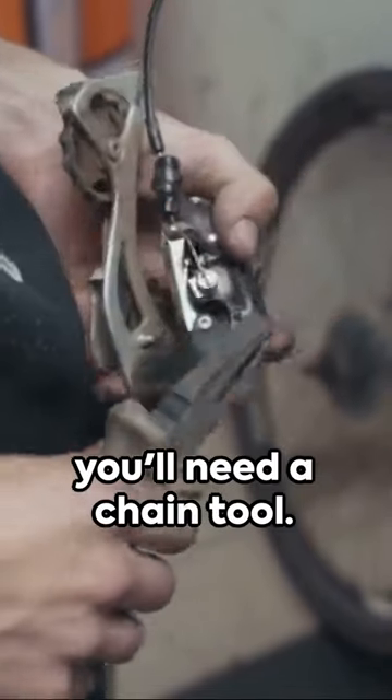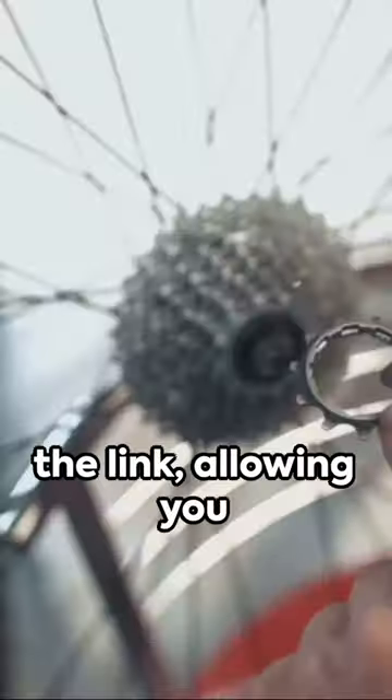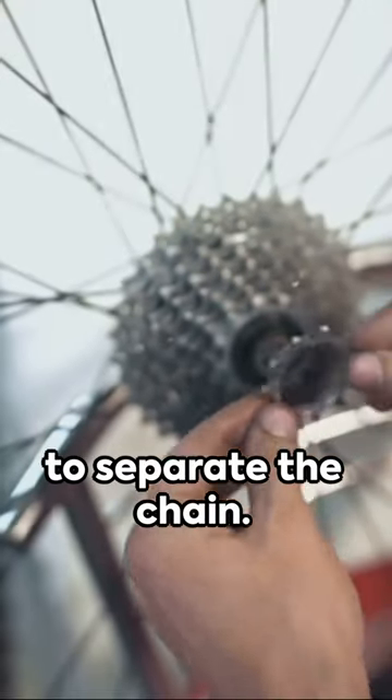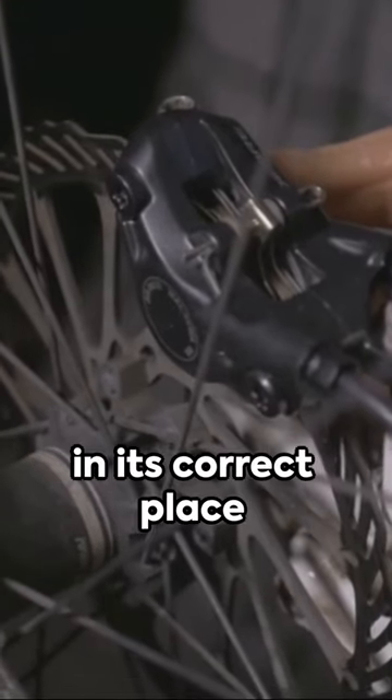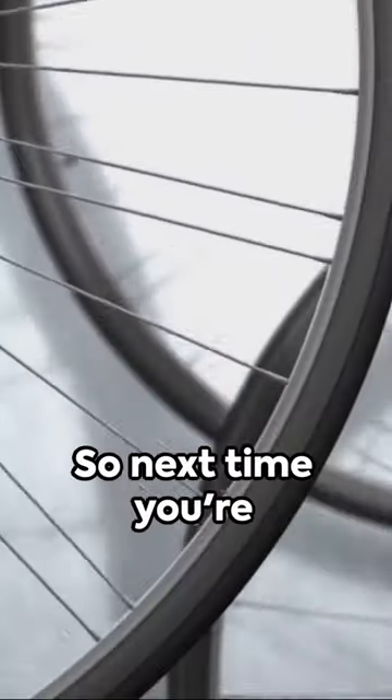To break it down, you'll need a chain tool. This little device pushes the pin out of the link, allowing you to separate the chain. But remember, reassembly requires precision — each part needs to be in its correct place for the chain to function properly.